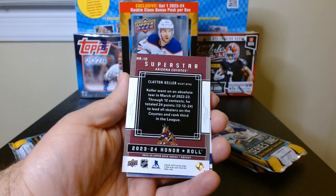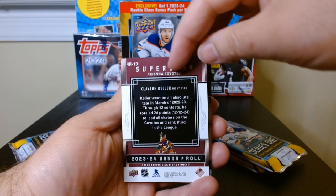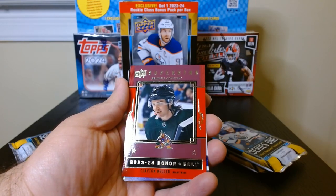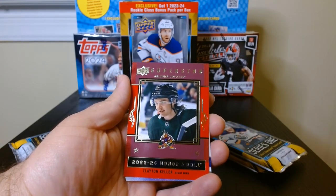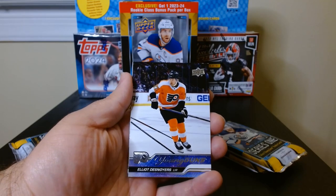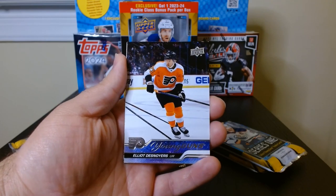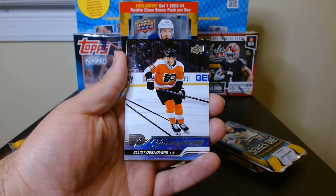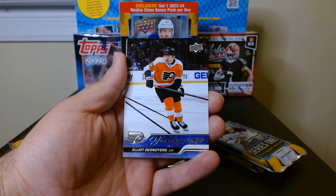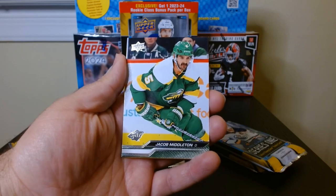You can actually get an exclusive rainbow On a Roll — one per box — but this doesn't look like any rainbow. We get our first Young Guns: this is my first look at Young Guns. Elliot Denoyer for the Flyers — nice. Put that one to the side.